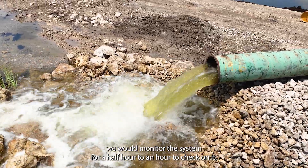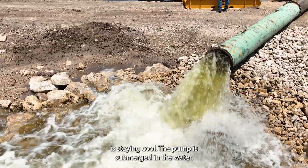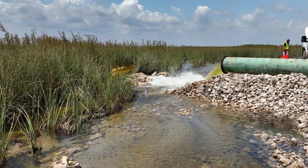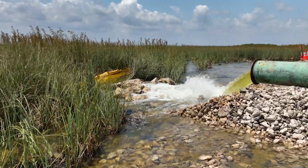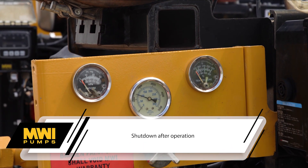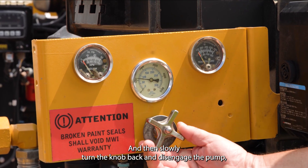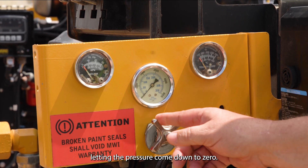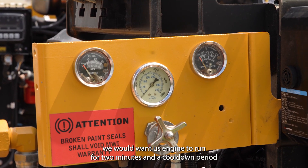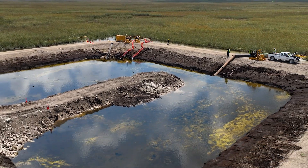Now the pump is running. At this point we would monitor the system for a half hour to an hour — just check on it to make sure the hydraulic oil is staying cool. The pump is submerged in the water, which has a cooler on it that helps keep the hydraulic system operating at optimum performance. After operation, if you want to shut down the unit, just do it in reverse: slow the engine down to a safe RPM so the engine doesn't stall, then slowly turn the knob back and disengage the pump, letting the pressure come down to zero. Like anything with a turbo charger, we want this engine to run for two minutes in a cool-down period before shutting it off.